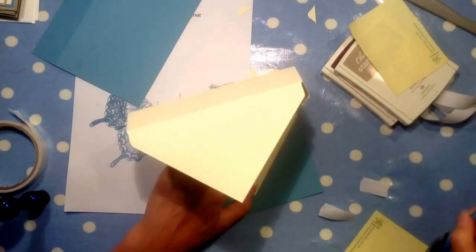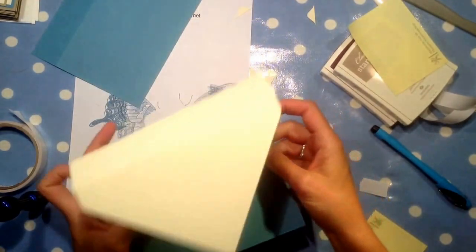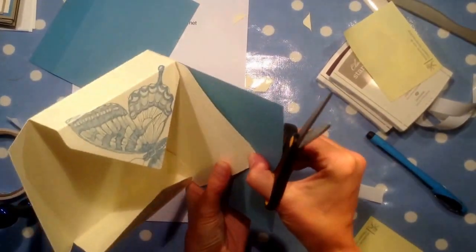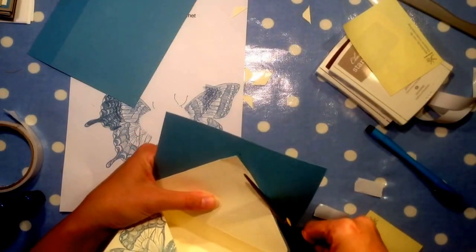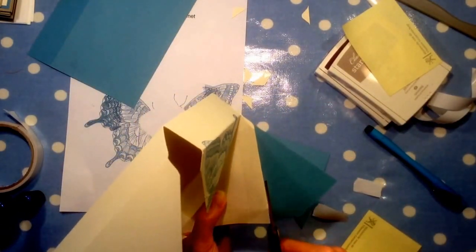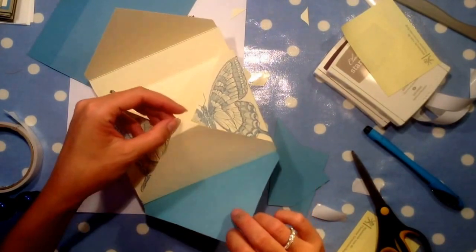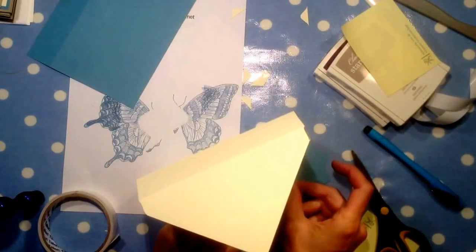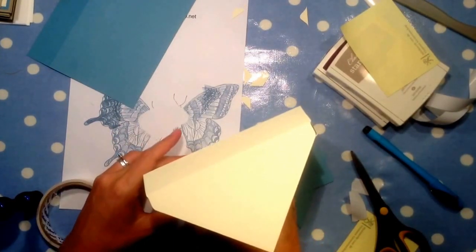Then what I did was just cut along the line with my scissors. If it would only cooperate that would be great. I cut along there and there, then put some more sticky tape on so I know where it's going to go. Before you don't actually know exactly where it's going to go, so this way you're sure.